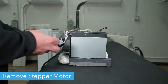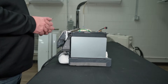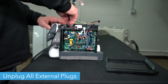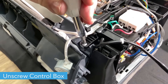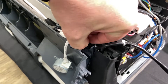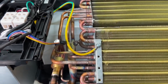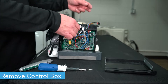Next, unscrew the stepper motor from the right side of the unit. Remove the outer cover from the unit's control box. Remove all plugs from the control box that connect to the wall unit. Then unscrew the tab at the bottom of the box from the rest of the unit. Remove the zip tie holding the temperature sensor in place and unplug the temperature sensor. Then unscrew the grounding wire. Carefully remove the control box from the unit.